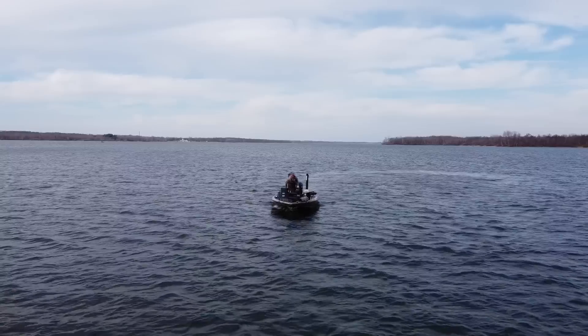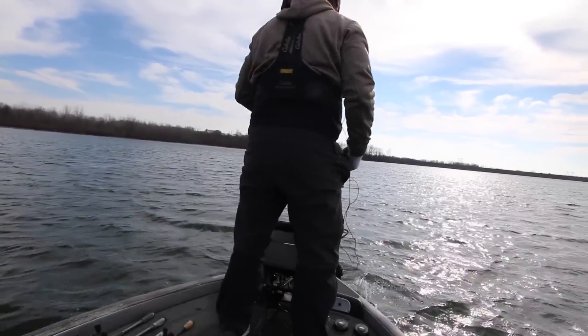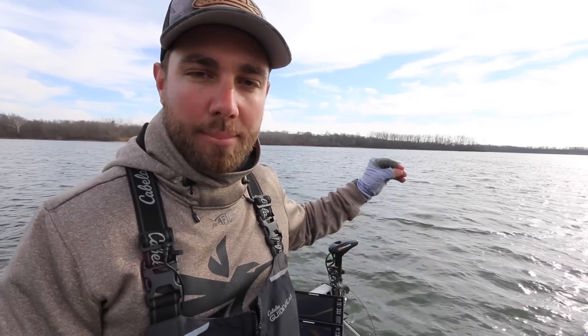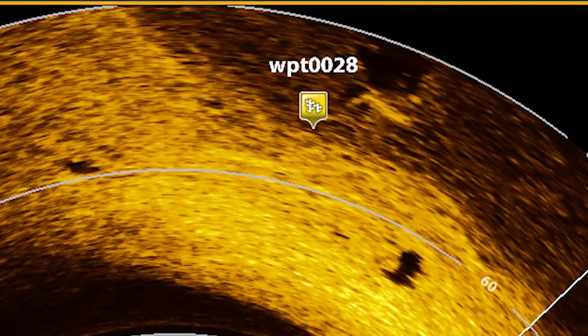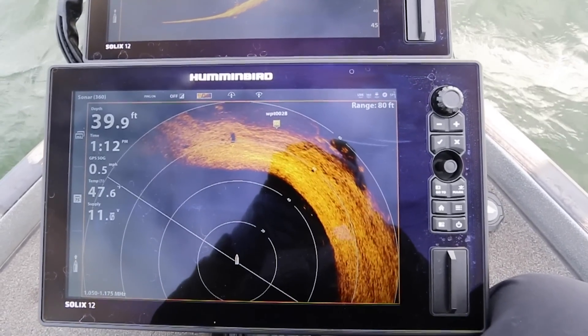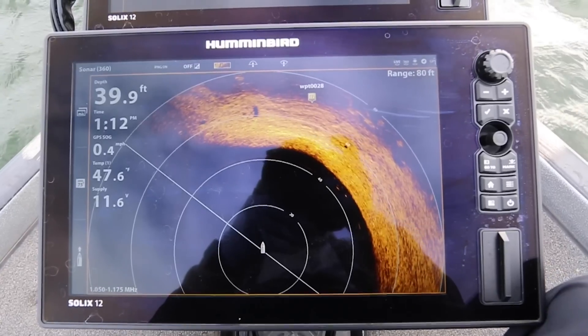Typically when I get about 120 feet away, I will slow the boat down and kill the engine. Then I get on the front deck of the boat. As I get closer to the waypoint with my trolling motor, the little waypoint icon is actually going to pop up on my 360 unit. I love this because I can make waypoints at my unit back here and it's connected up at the front, so as soon as I start to get close, I'm going to see that waypoint symbol pop up and it'll tell me the exact direction of where that waypoint is.